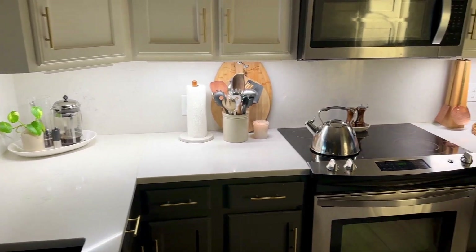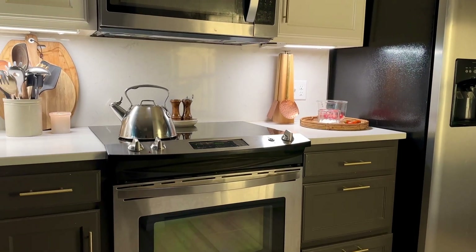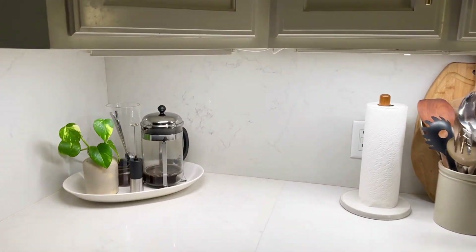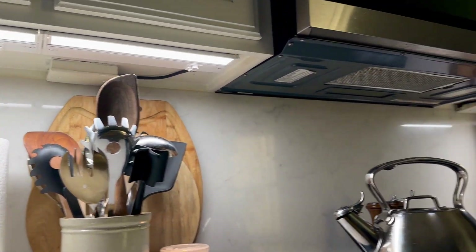We are so pleased with our new under cabinet lighting. Our old stuff was terrible — I'll put some before and after pictures on there at the very end. This lighting by Torchstar, I'm so pleased with it. I'm proud that I could even put it on. I was a little worried that I wouldn't be good enough.